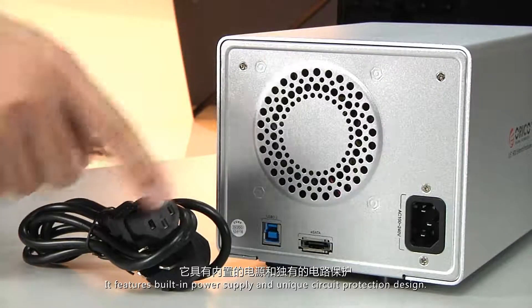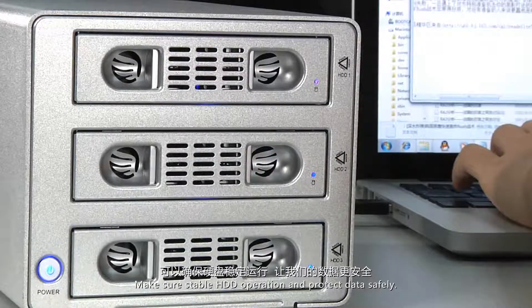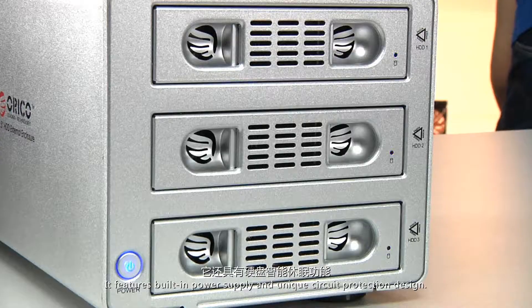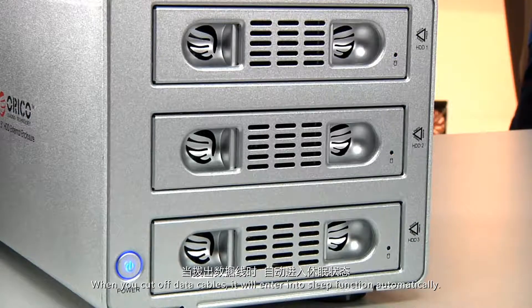It features a built-in power supply and unit circuit protection design to ensure stable HDD operation and protect data safely. It also supports HDD intelligent sleep function — when you disconnect the data cable, it will enter sleep mode automatically.